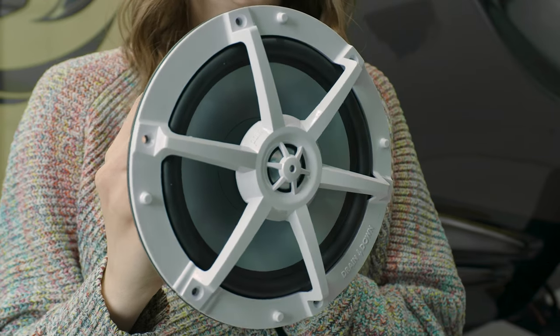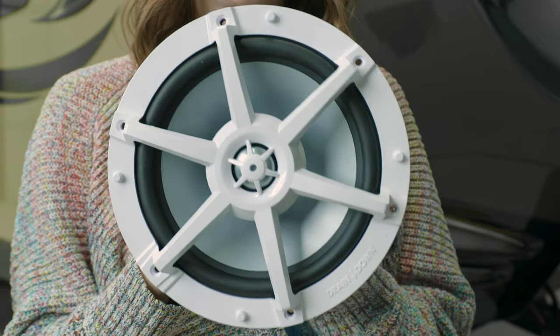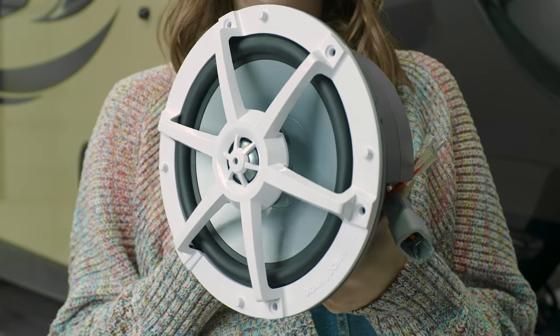On top of all that, it has a high-temperature voice coil, so it can withstand a lot of heat that the speaker produces while it's playing music. And this will give it a longer lifespan overall without sounding distorted. It has a 200-watt max power, and it is waterproof and corrosion-resistant — perfect for the exterior of your RV.